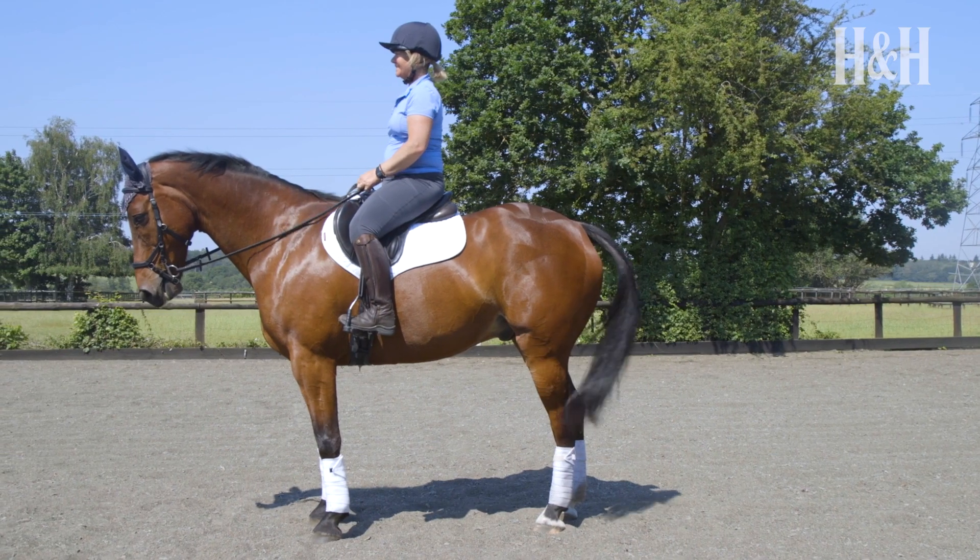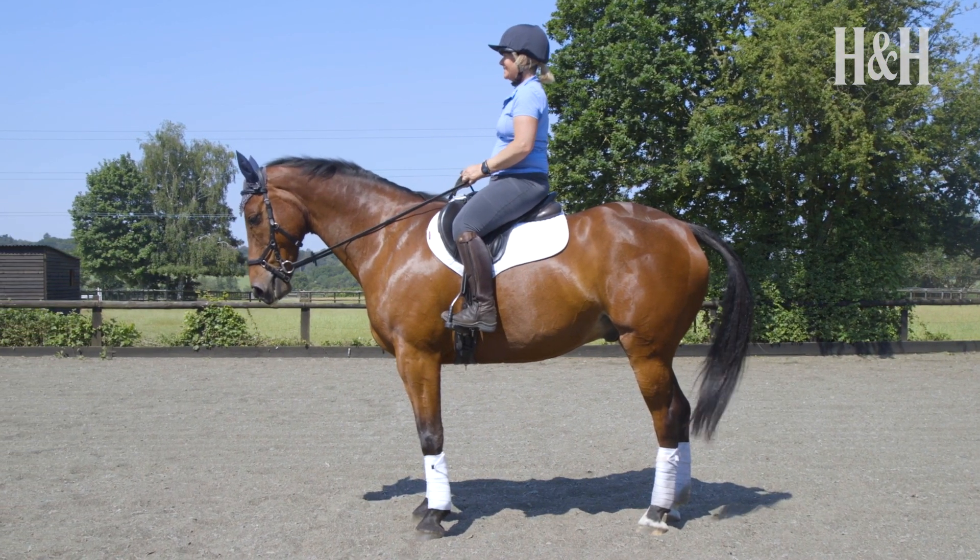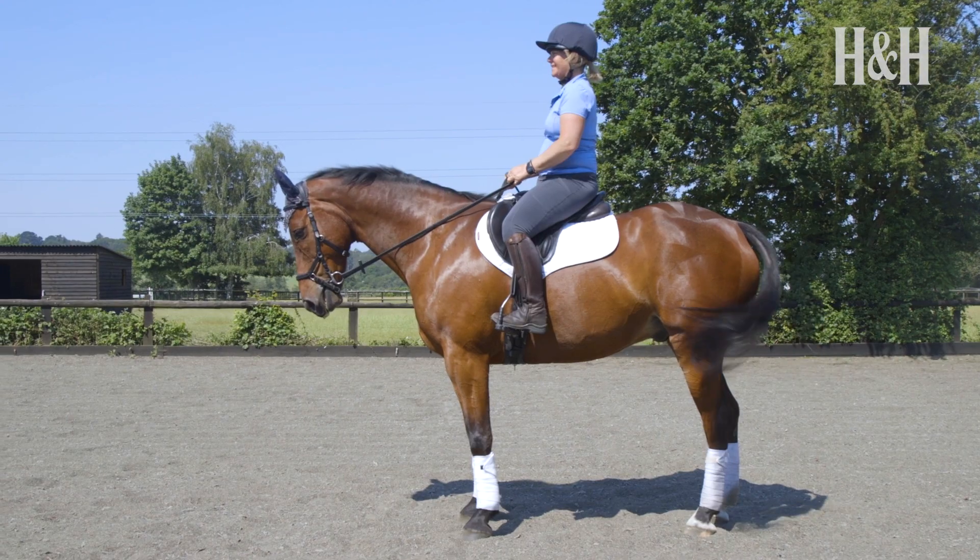When we say square, we mean that the horse is standing with one leg at each corner under his body, so if you stood behind the horse or next to him you would only see two legs, as the legs on the opposite side would be hidden behind those. The hind legs should be directly underneath the horse and not stretched out behind.